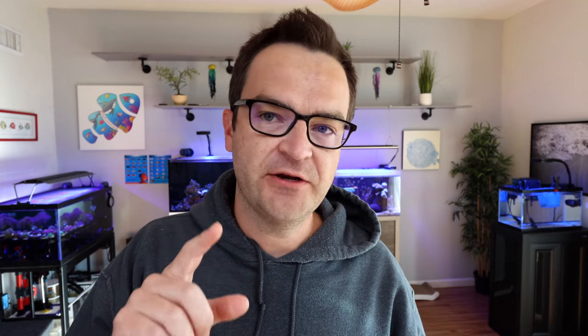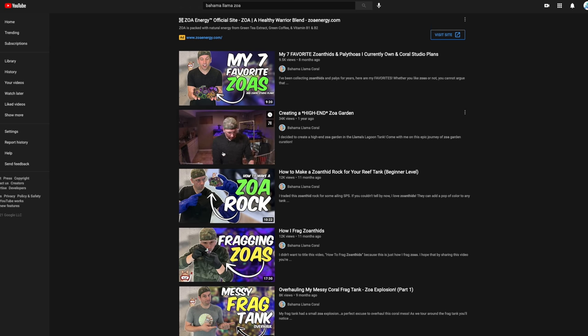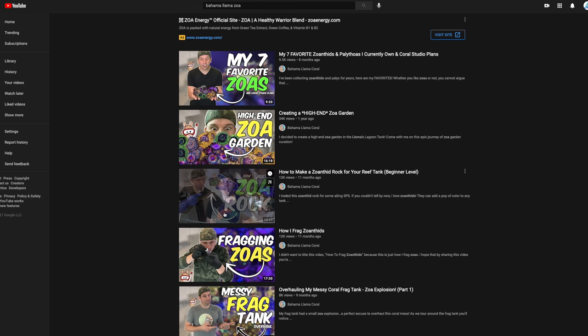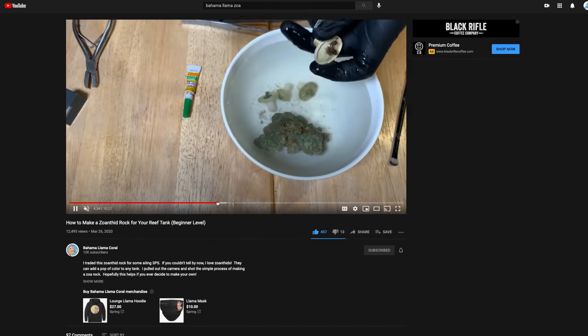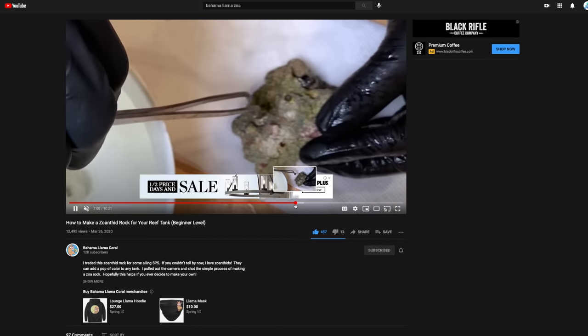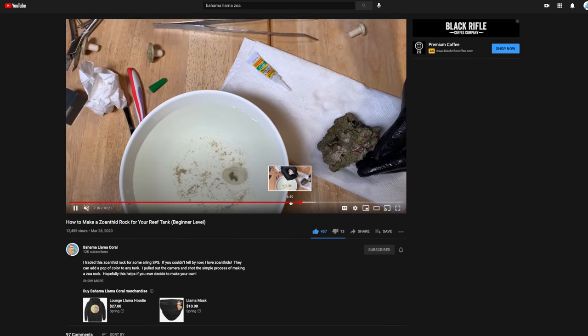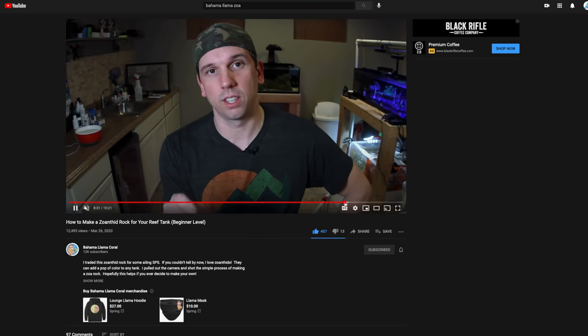I'm almost ready to start the Zoa garden - the Zoa rock. I got most of my fragging gear out and my glues. I'm going to do a little dip process, but first I want to watch a video from my friend Remy over at Bahama Llama Coral. He was nice enough to say I could show this clip. He is like the Zoa guru - really, really good at Zoas and makes beautiful high-end Zoa rocks. I'm going to rewatch his video and I'll put a link down below. Check it out if you're interested - he gives some really good tips.